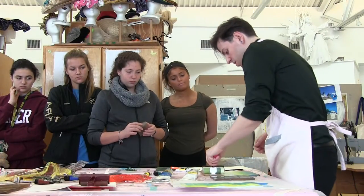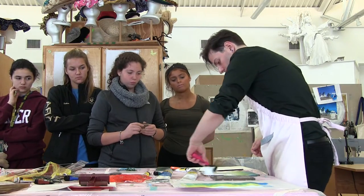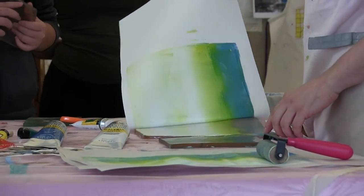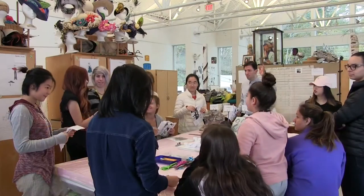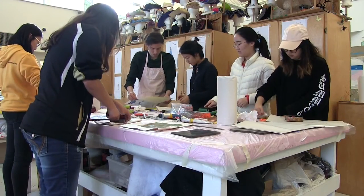Think of the first layer as your quick base layer — like you're just using one color. Alex Zak, a working artist from New York City, came in September and spent a week here teaching the girls printmaking.